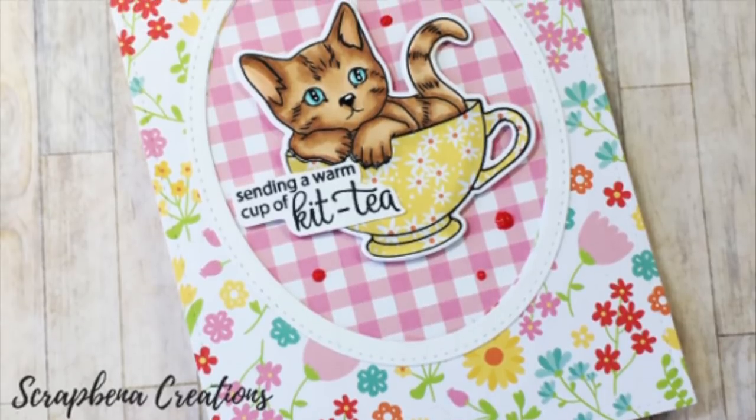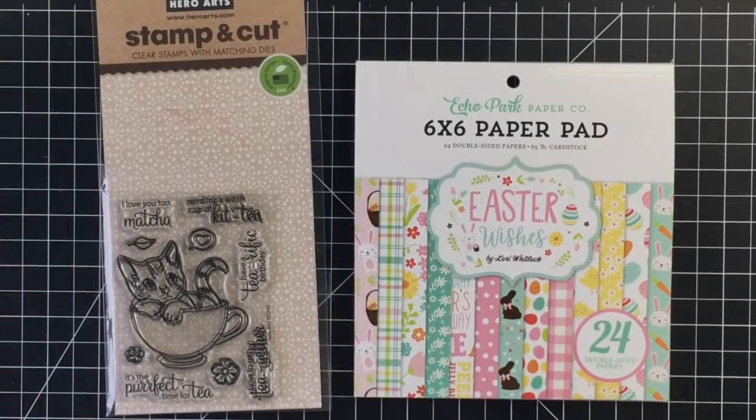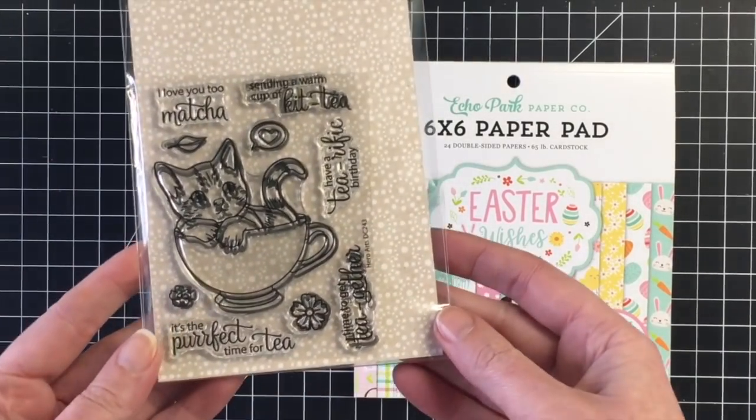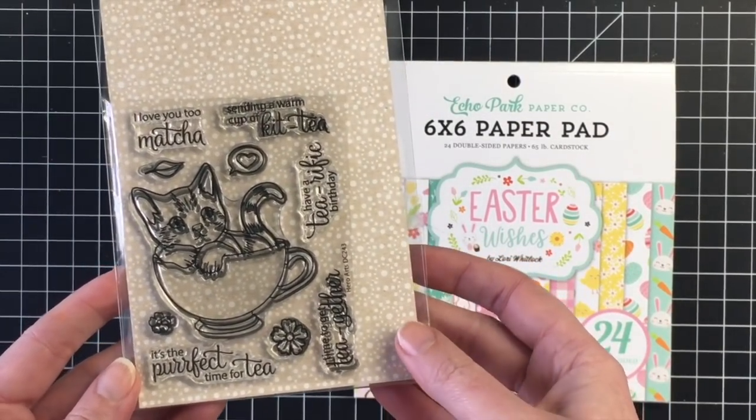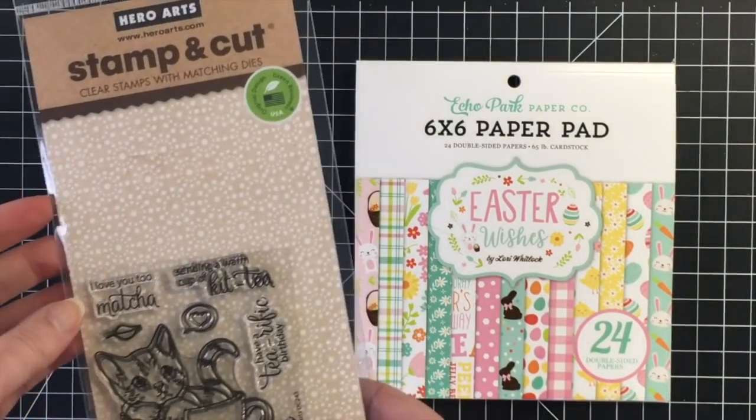Hello everybody, it's Jen, Scrapina Creations. I'm here today as part of a celebration for Cards by Micah, and she is celebrating 3,000 subscribers on her YouTube channel.